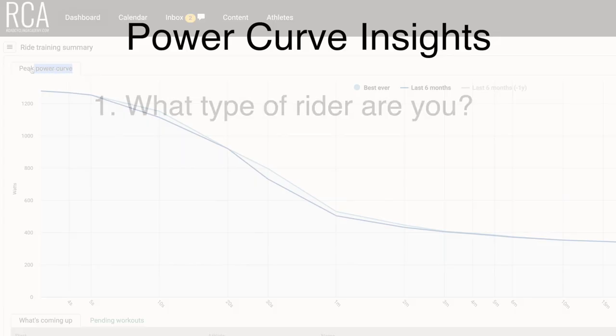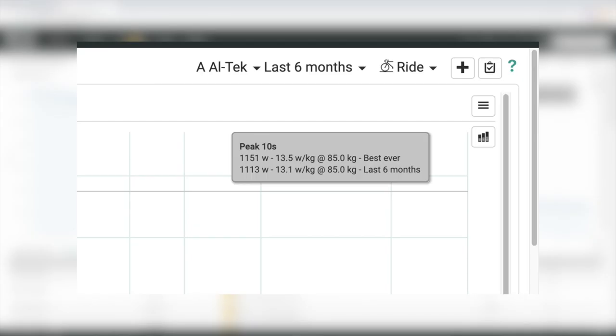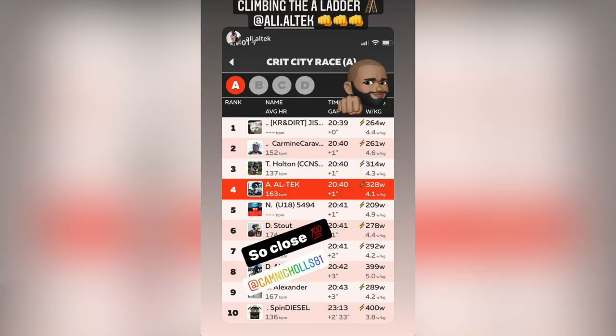Insight number one: what type of rider are you? Many of you will say 'I ride with my mates, I know what I'm good at.' Well, Ali came to us — he does Ironman, rides with his mates. However, I investigated his data and saw Ali can hold over 1,100 watts for 10 seconds — pretty good. I suggested he try Zwift racing over the UK winter. He'd never done it before. He started in C grade and very quickly moved to A grade, even landing a podium or two. Due to looking at this power graph, Ali now loves Zwifting and I'm trying to convince him to get down for a criterium.